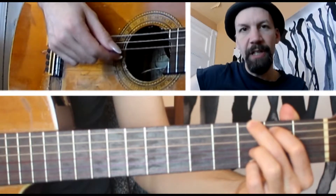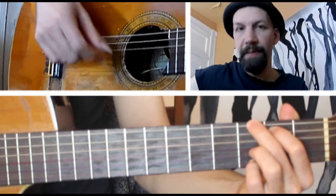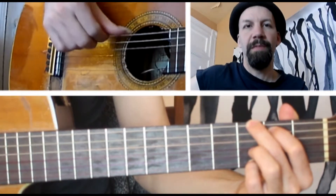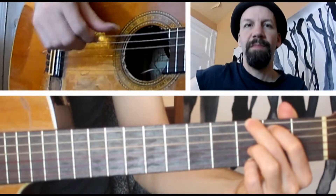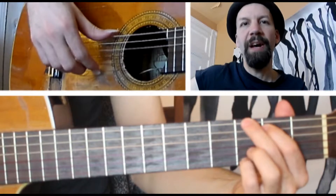Again low E, then the G string. Low E, and the B string. Low E, and the high E string. Then go back in reverse starting with the high E string.